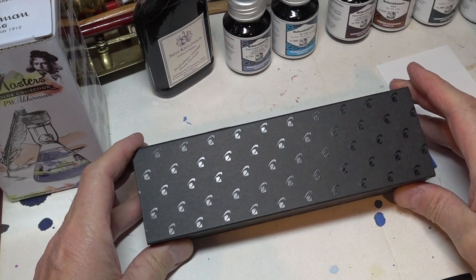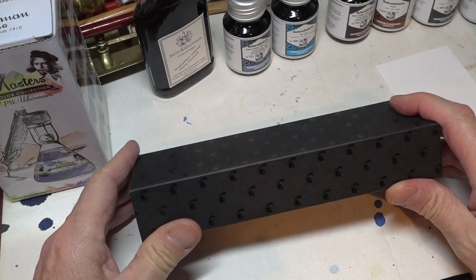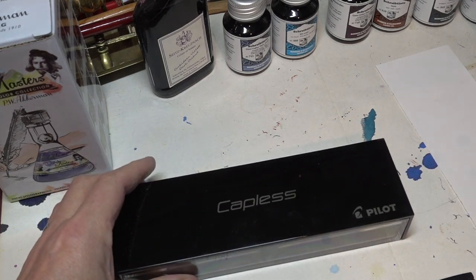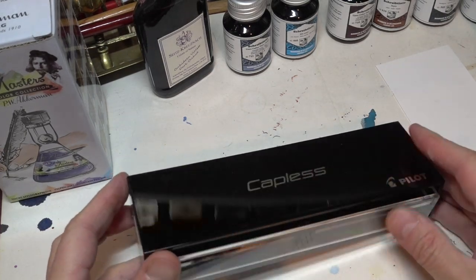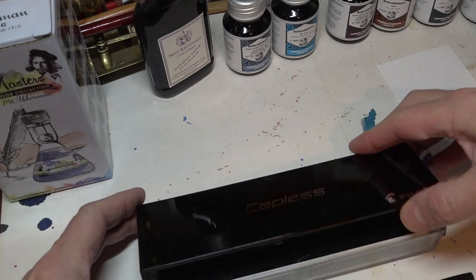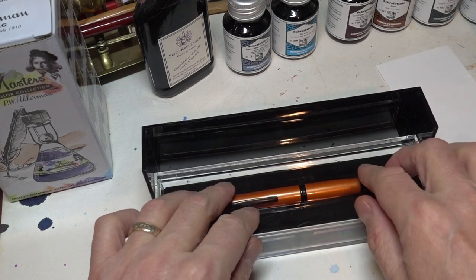Really nice packaging, as you can see. It's a cardboard sleeve that picks up the reflections delightfully. Very nice. Inside the sleeve, we have a nice capless box, which is clear on two sides. And inside the box, just tilt the lid open, we have the pen itself.